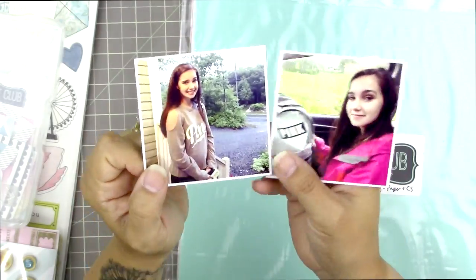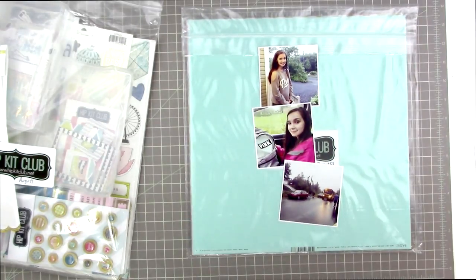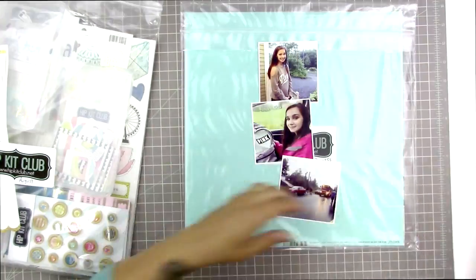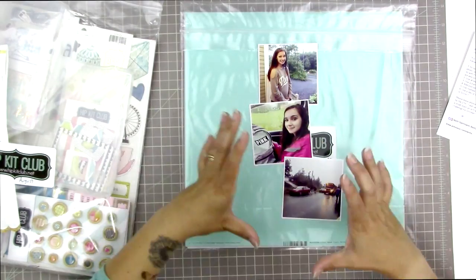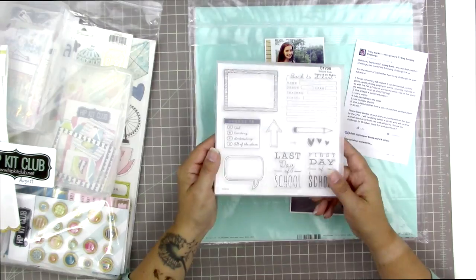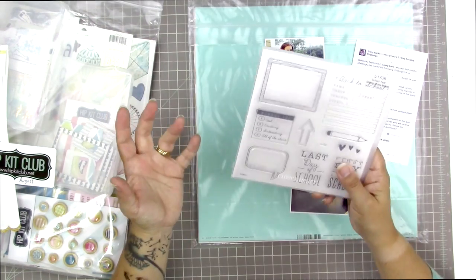I don't want the two pictures of Olivia pointing in opposite directions looking off the layout — I'd rather have her looking into the layout. I thought this was a good opportunity to actually try doing a stacked, more vertically oriented layout, which is something I keep trying to do and keep not doing. A high proportion of my recent layouts have been intended to be vertical and they just sort of work their way into a more horizontal or diagonal format.